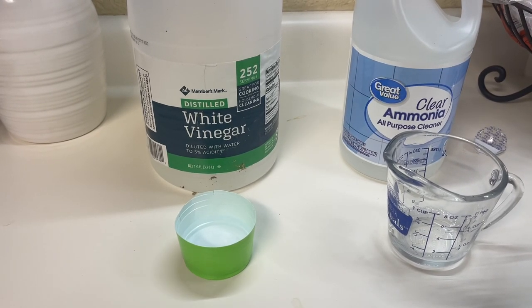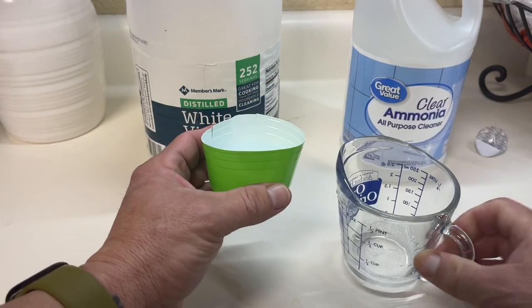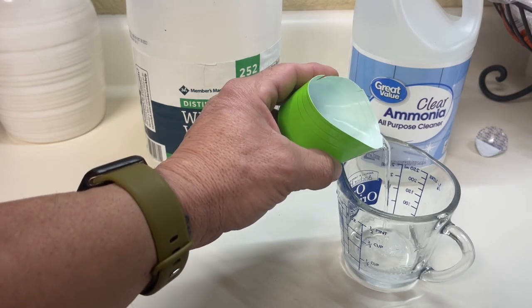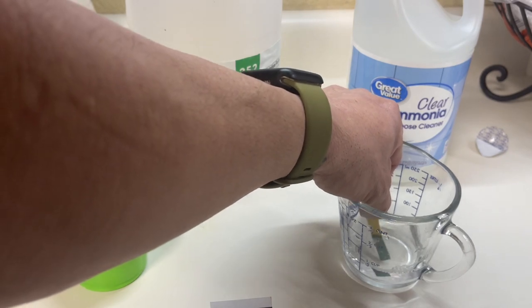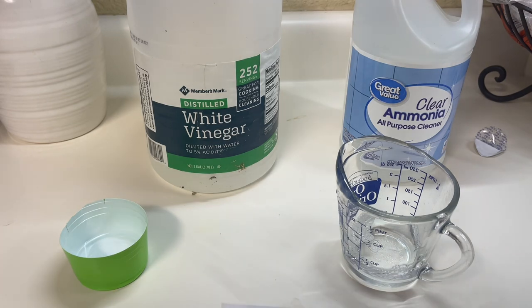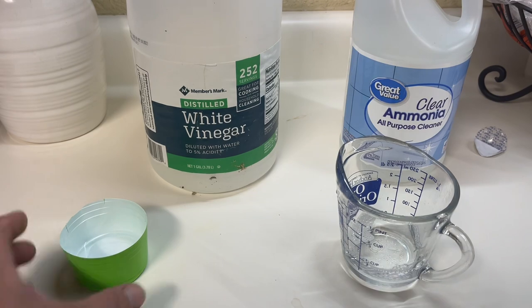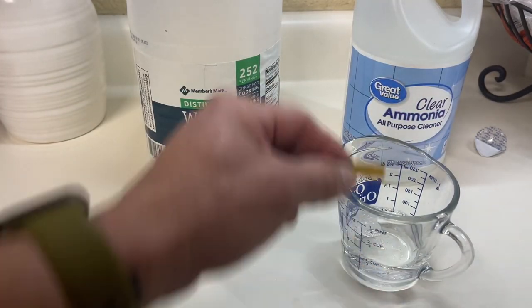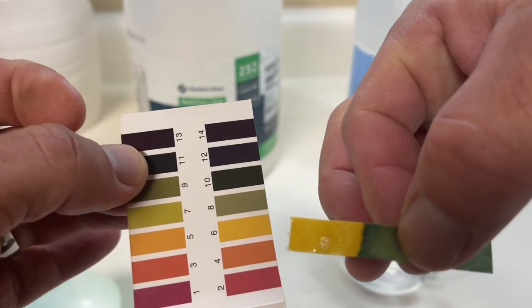Now, I've seen people ask about putting vinegar in their pre-spray. What happens when you do that? We're going to take the pH-14 ammonia and add some of this 5% vinegar to it - roughly equal parts. Keep in mind it's alkalinity that moves soil in carpet. After adding a little acid to the alkaline, we're coming in at about a 10. Adding a little more... now we're coming in at about a 6.